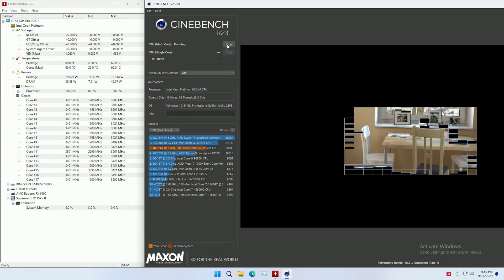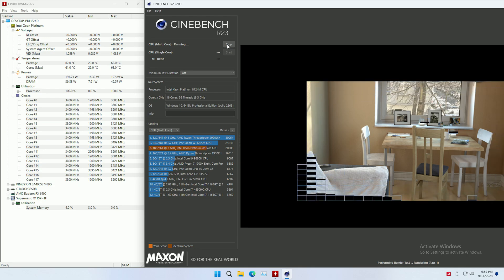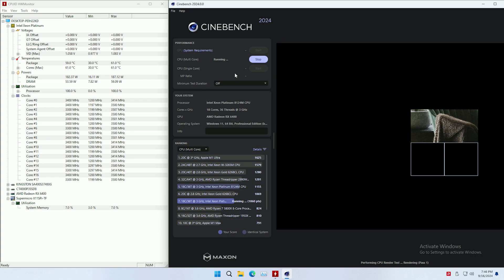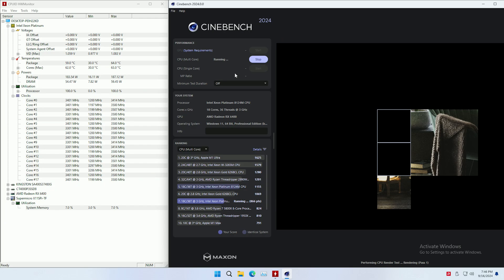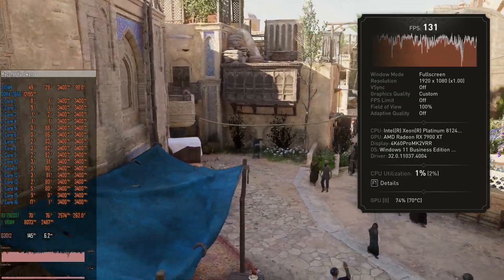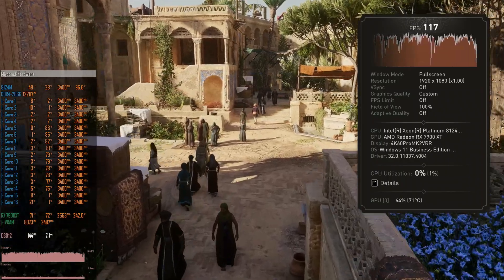The Xeon 8124M is pretty stable when it comes to CPU clock frequency. In Cinebench R23, whether all CPU cores or just one core is utilized, the CPU keeps 3.4 GHz pretty stable. Unfortunately today's Windows is multi-threaded and always uses several CPU cores, so the maximum 3.5 GHz turbo frequency is pretty much elusive. In Cinebench 2024, which utilizes more modern instructions, there is slight degradation: with all cores utilized it drops to 3.3–3.4 GHz, but with one core it holds 3.4 GHz. In Assassin's Creed Mirage benchmark the 8124M keeps 3.4 GHz across all 18 CPU cores.